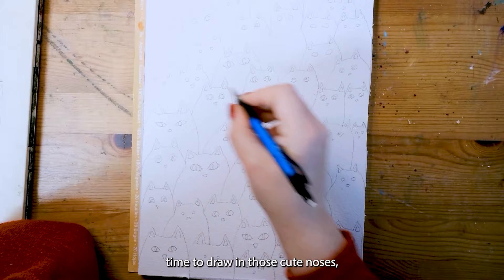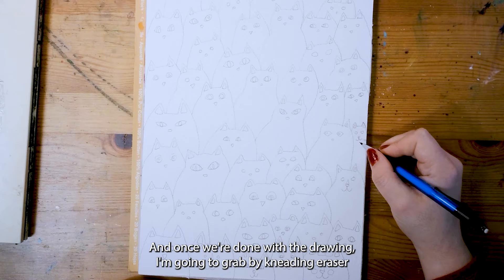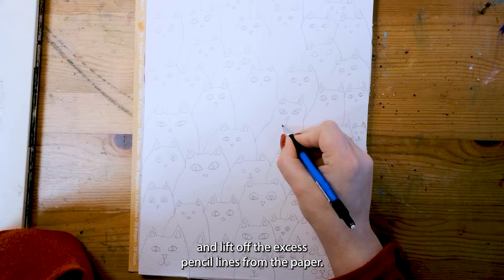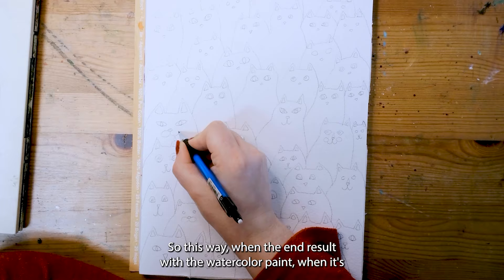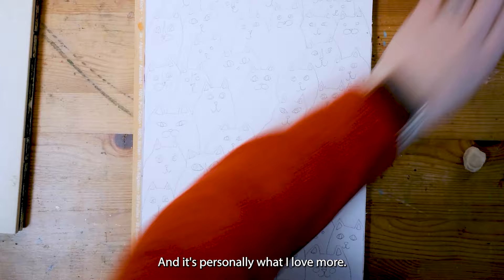After the eyes it's time to draw in those cute noses. Keep it fun and keep it playful. All cats are different and it doesn't need to be perfect. And once we're done with the drawing I'm going to grab my kneading eraser and lift off the excess pencil lines from the paper. This way when the end result with the watercolor paint is finished, you don't see the pencil lines or you at least see less of it.